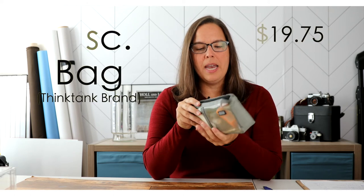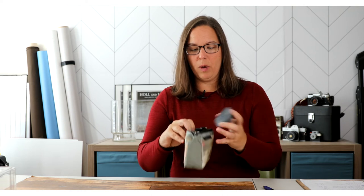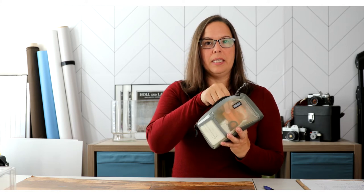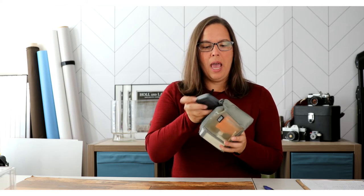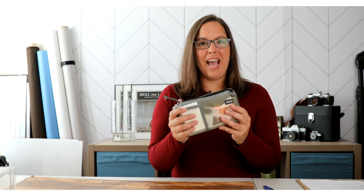Then we have this Think Tank miscellaneous cord bag. I use it to hold my business cards, my cleaning kit, my memory cards, and my batteries — you can see them right here. A feature I love about this bag is that it has a clear front so you can see the items you need and grab and go. There's a newer one linked below that still has a clear view in the front. I've had this for over 10 years and it's been working out awesome.